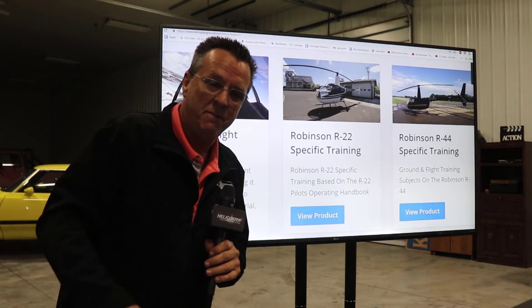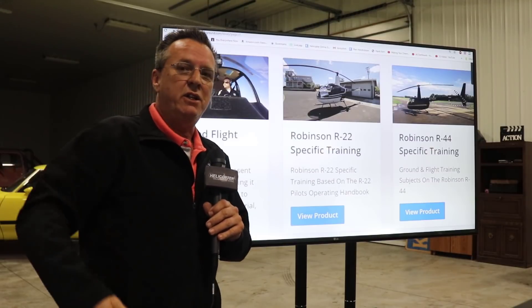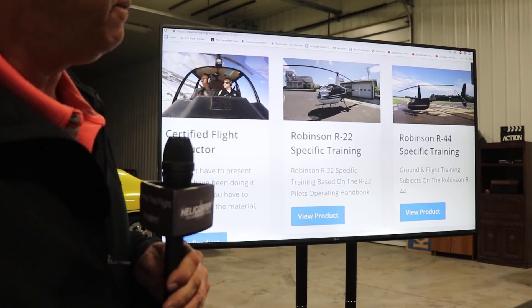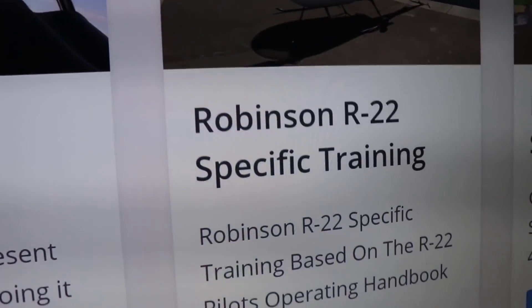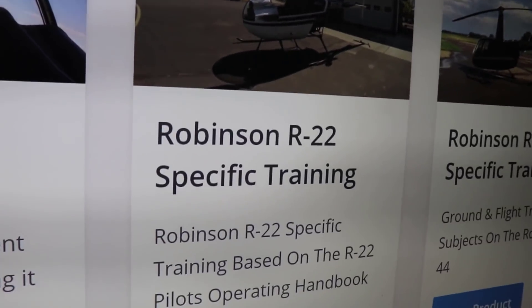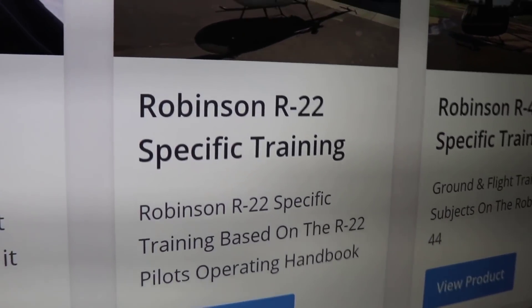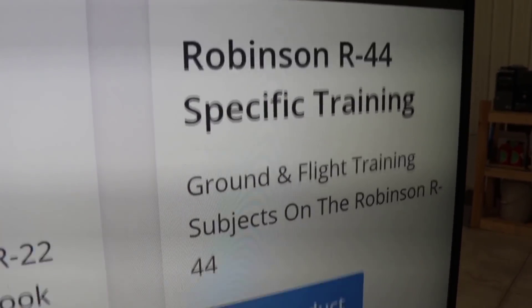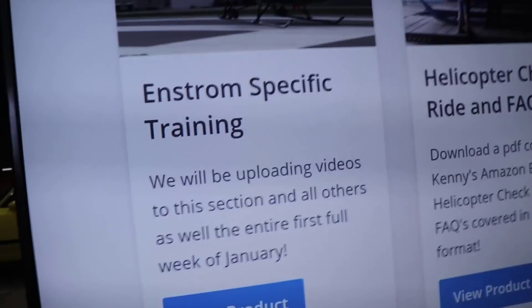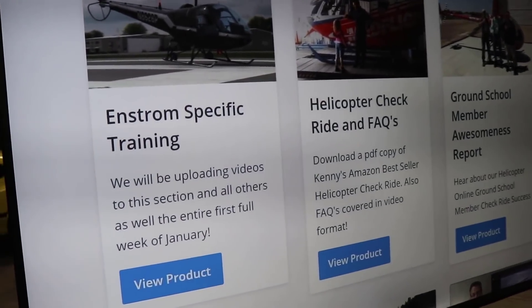Hey, welcome to day 135 with Kenny. For Clarence, who always says you forget to talk about your Robinson R22 and R44 and instrument-specific training - let me mention that real quick. This comes along with the private pilot, commercial pilot, or CFI membership. You get Robinson R22 specific training, Robinson R44 specific training, and the Enstrom specific section included with your membership.